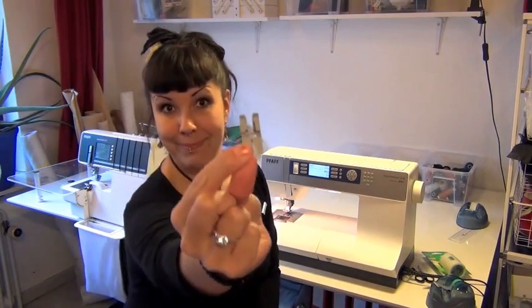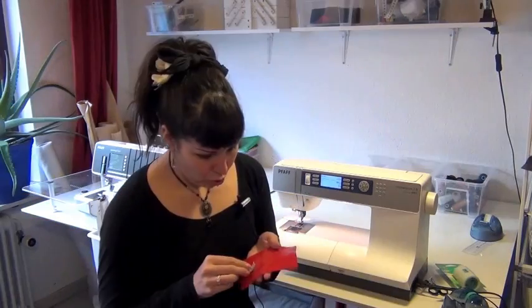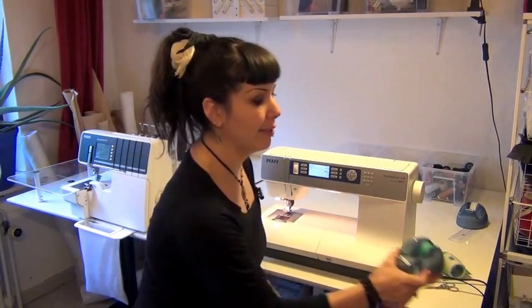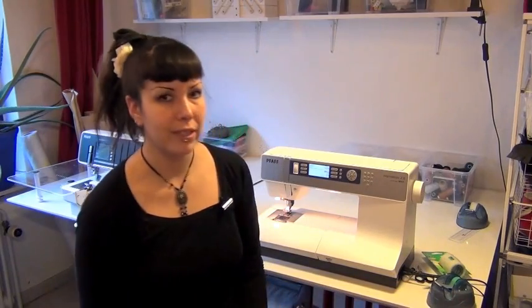I want to sew with a teflon foot, which I just bought today, like this, or with my left hand, like this. And I'm going to show you a budget kind of way using scotch tape, or document tape, as it's also called. So, let's get started.